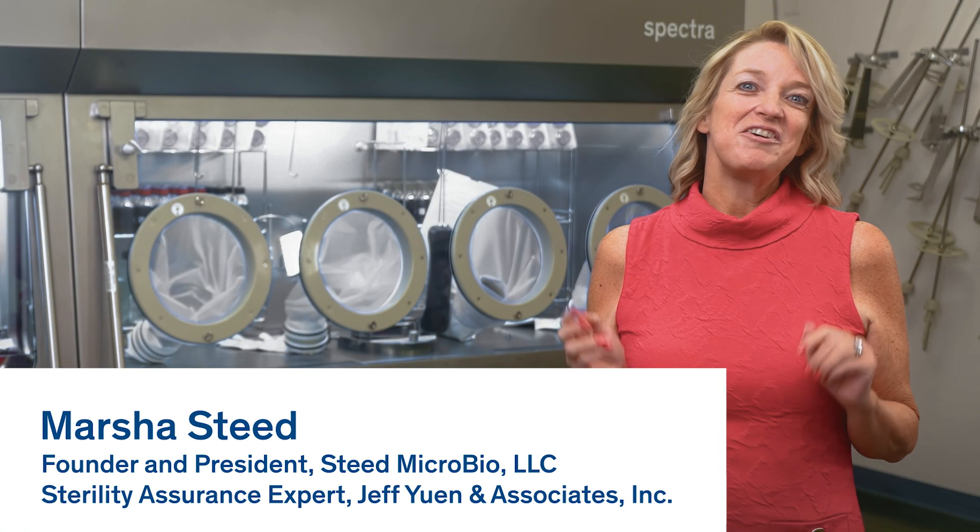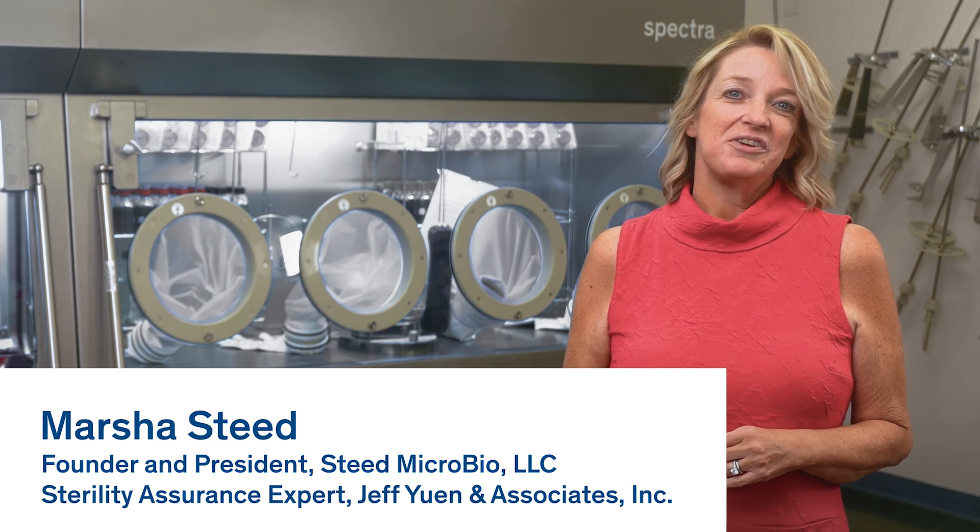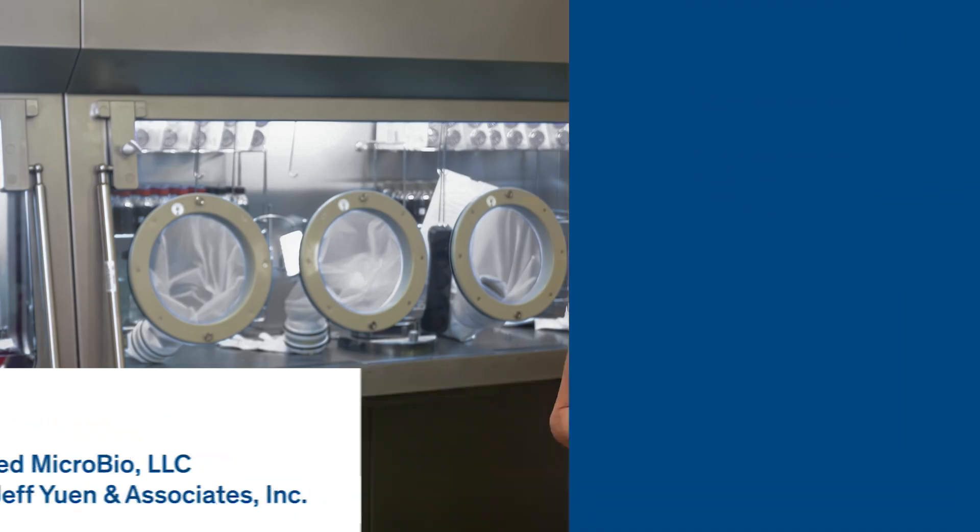Hi, I'm Marcia Steed. I'm the Founder and CEO of Steed Microbio Consulting Company. I'm also a Senior Consultant for Jeff Ewan and Associates Consulting Firm.